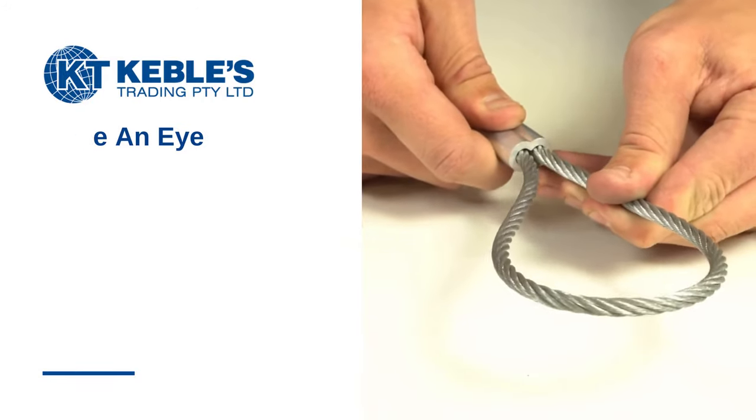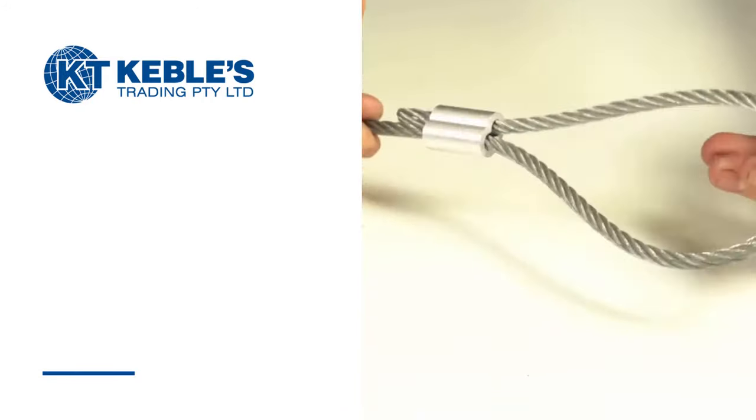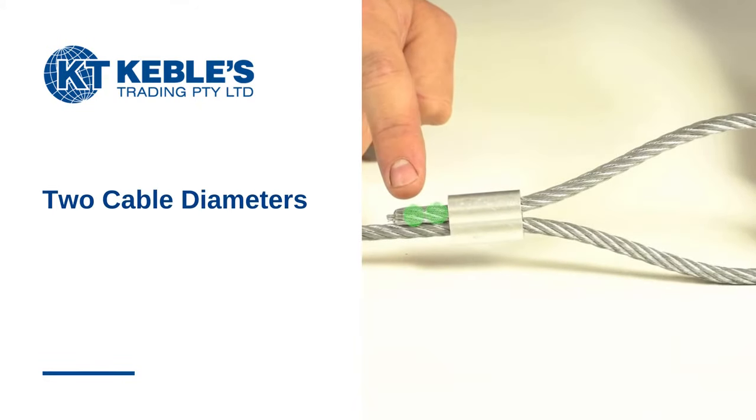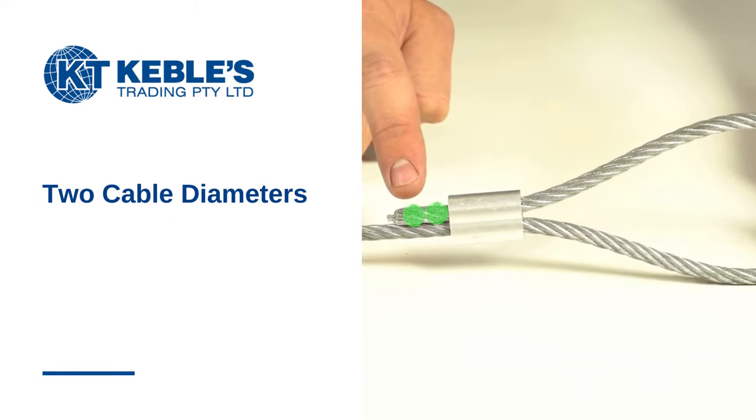To start forming your swage cable assembly, make an eye by passing the cable through the sleeve and then doubling it back. Position the cut end of the cable so that it protrudes from the sleeve for a length that is at least two cable diameters before swaging. When the sleeve expands during swaging, it will make full contact with the cable.